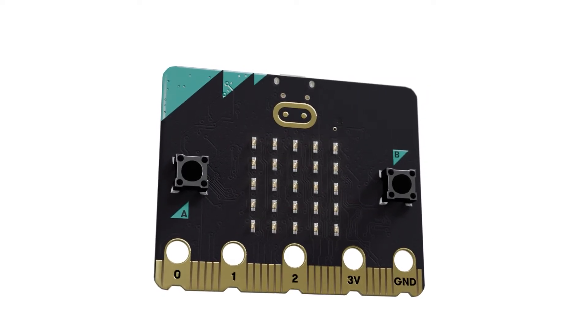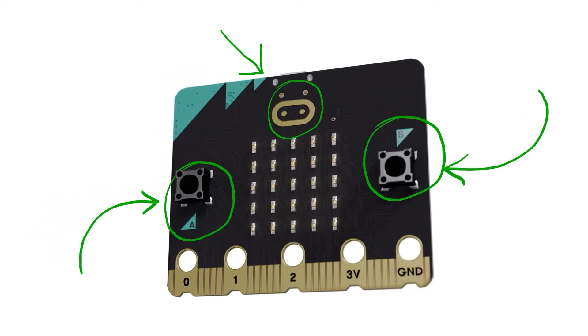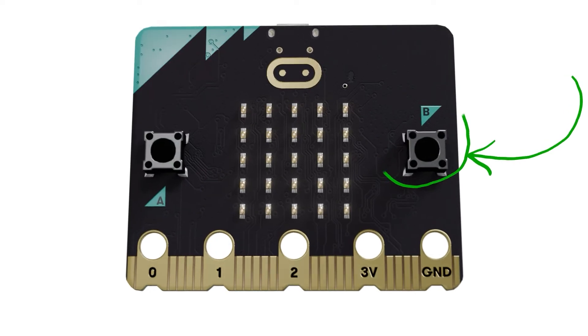On the front, there are two buttons, A, B and a touch sensor on the logo, which you can use to make things happen in your microbit programs.